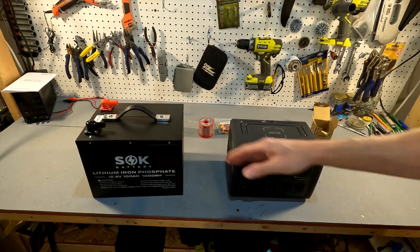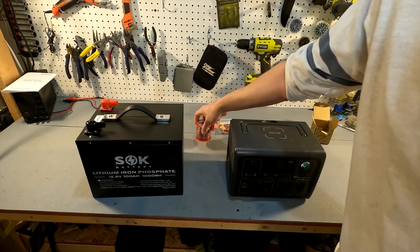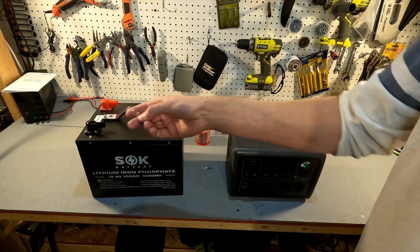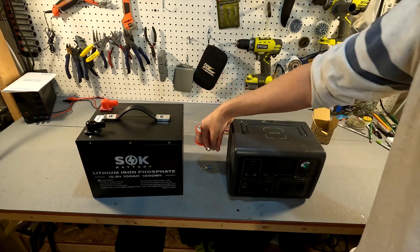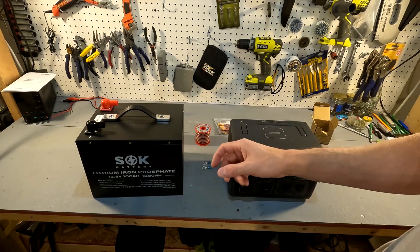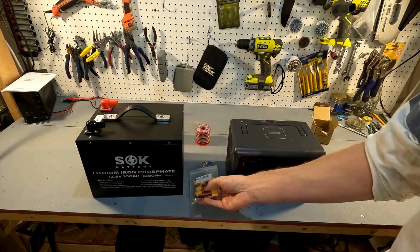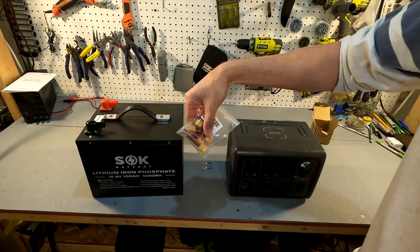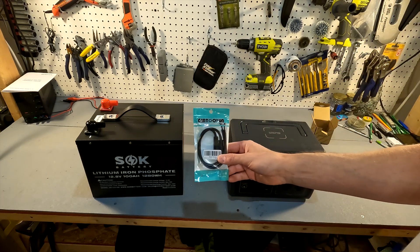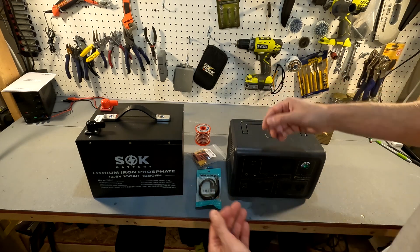Here are the things you're going to need in order to connect this battery to your EB3A. First, you're going to need some wire to make the connection, and you'll need a couple of ring connectors to connect it to the battery permanently. If you don't want to use ring connectors, you can also use alligator clips. What I plan on doing is using XT60 connectors, so I can make a permanent wire and just disconnect it right from the XT60 connector. You will also need a 7909 barrel plug adapter.